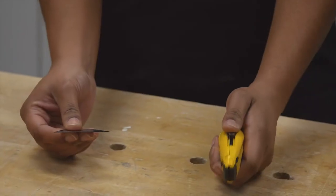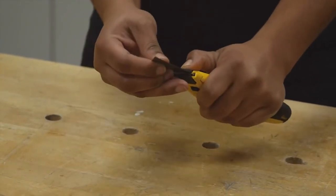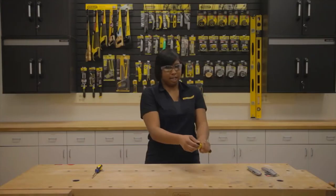With the thumb slide fully extended, press and hold the blade clamp and insert the blade into the end of the knife. Release the button and ensure the blade is safely locked into place.